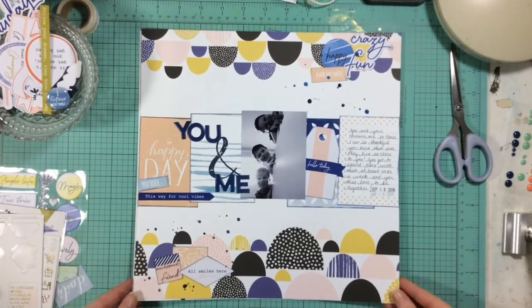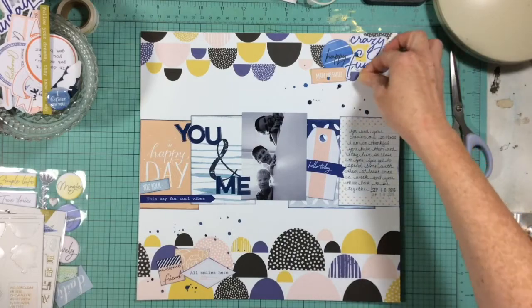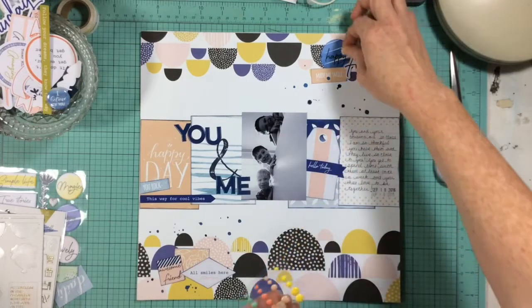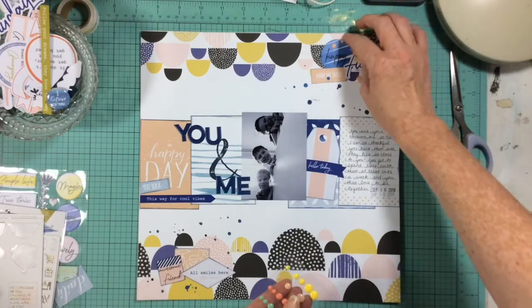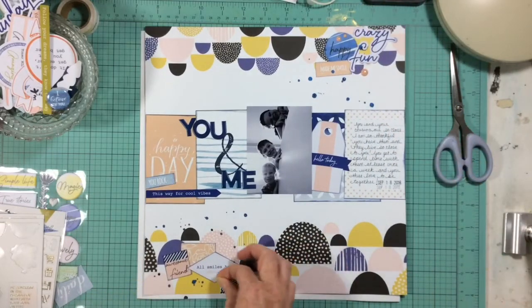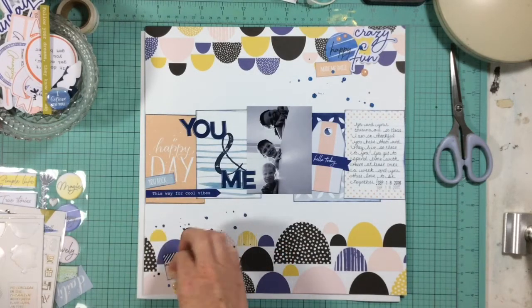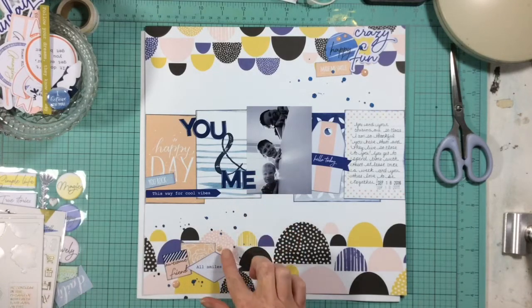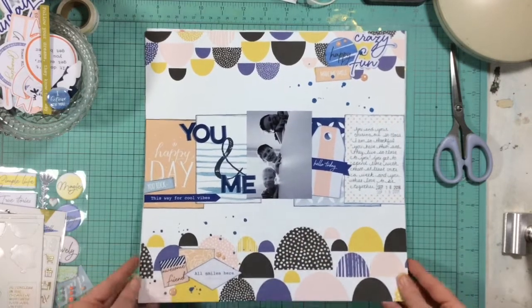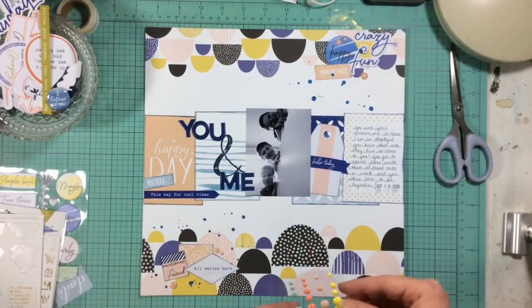As the last little addition to this layout, I'm pulling out some Posh enamel dots and scattering them to mimic those diagonal lines of the splatters. I'm using the peachy-colored ones at the top and bottom and a couple of navy blue ones down in the middle — I probably should have grabbed the yellow ones too, but I didn't. I'm placing them almost in a diagonal right along with the splatters so that everything works together and my layout doesn't look disjointed.